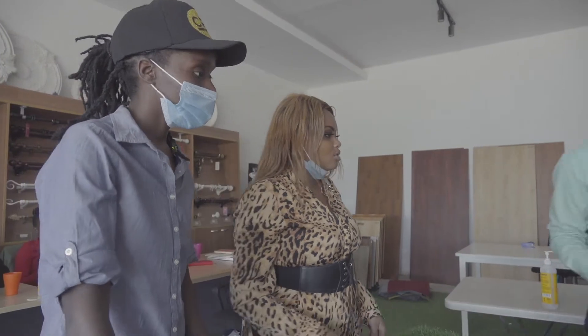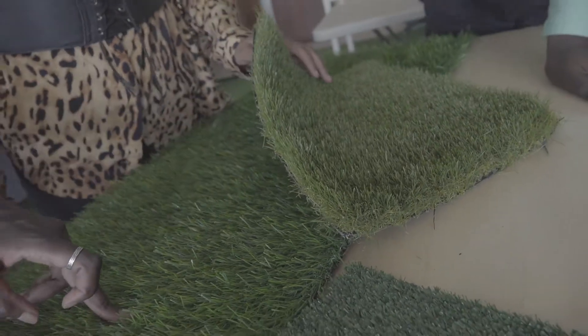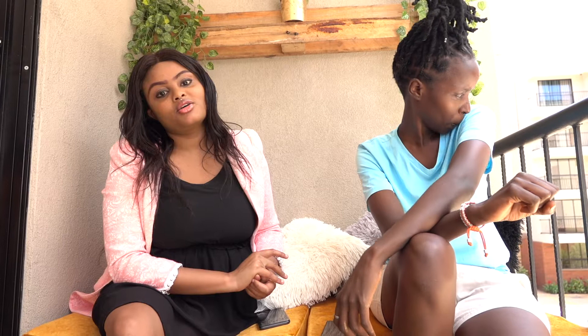Along Mombasa Road, where we got our red carpet. I posted this on our accessories and a lot of people were asking how much it was — it's 2500 per square meter. For us we used six square meters, which is around 15 to 16K.